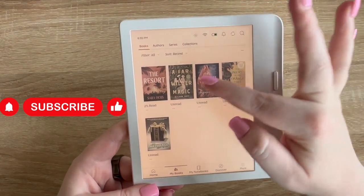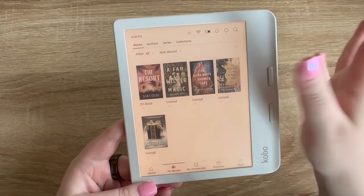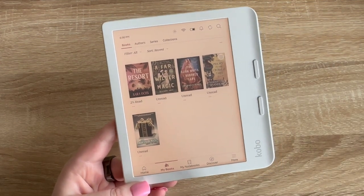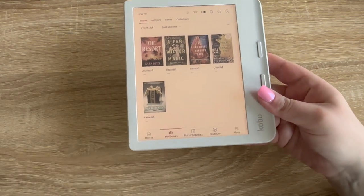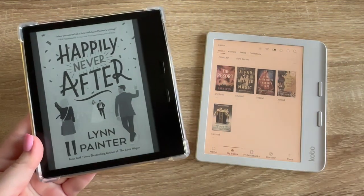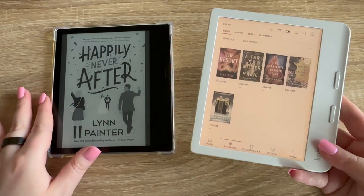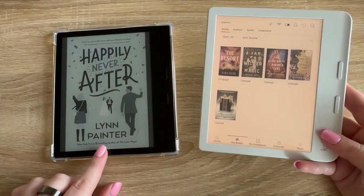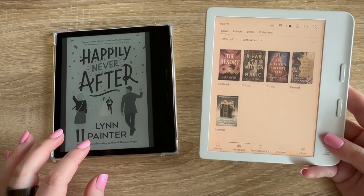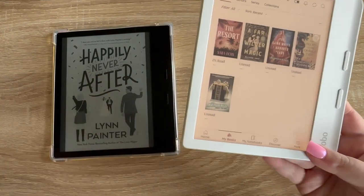From this library I have A Far Wilder Magic, The Gin Waits 100 Years, The Priory of the Orange Tree, and The Naturals — I keep wanting to read all of these. The book I'm currently reading is on my Oasis from a different library card. I wish it was on here so I could continue reading it. It's really cool that you can just see your library books right on the Kobo.